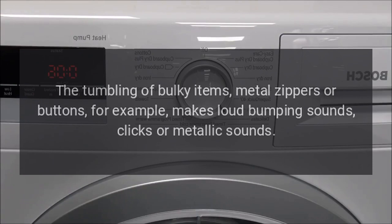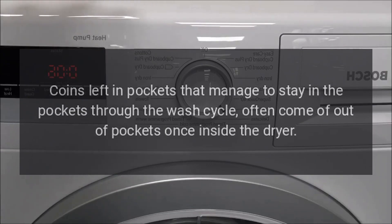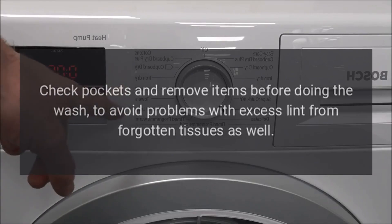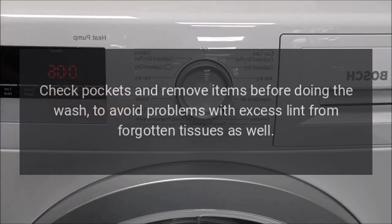Dryer Noises. The tumbling of bulky items, metal zippers, or buttons makes loud bumping sounds, clicks, or metallic sounds. Coins left in pockets that manage to stay through the wash cycle often come out of pockets once inside the dryer. Check pockets and remove items before doing the wash, to avoid problems with excess lint from forgotten tissues as well.